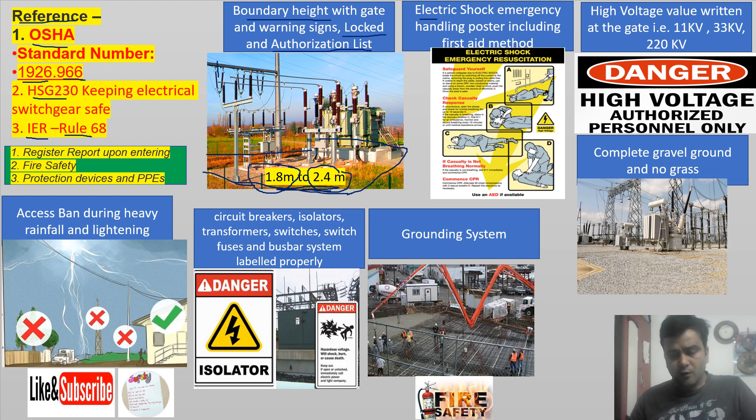There should be one more thing: the gate should be in locked condition, and there should be an authorization list pasted on the gate of the high voltage switch yard — listing the persons who are authorized to enter inside this switch yard.